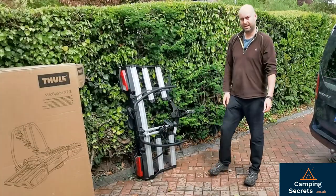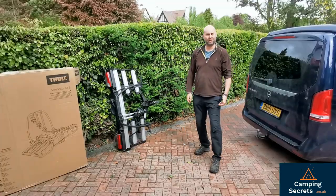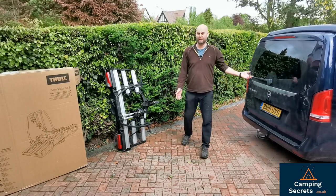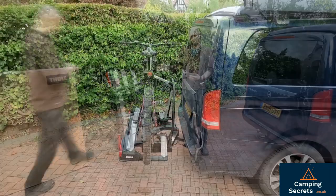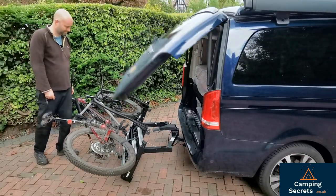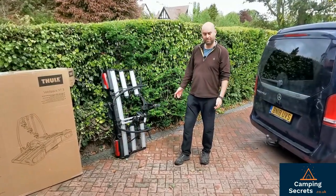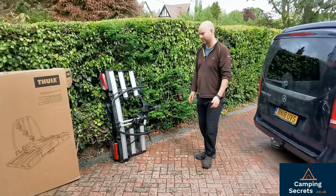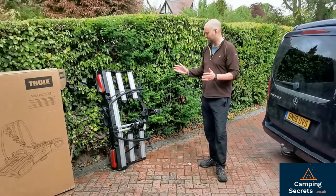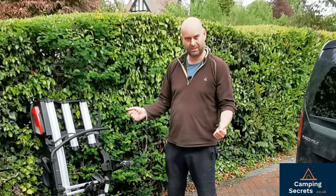It's got a few aces up its sleeve — it's a tilting bike rack and it can tilt a long way. So if you've got a camper van, for example we've got the Mercedes Marco Polo here, it can tilt enough with the bikes on it so that the tailgate of the camper van can open. There are only a few three-bike big bike racks that can do this, and the Thule VeloSpace XT3 is one of them.